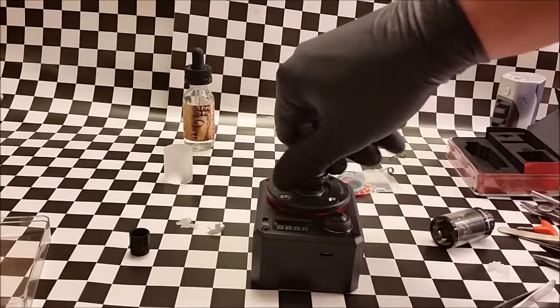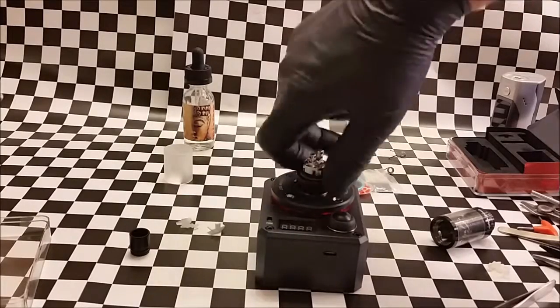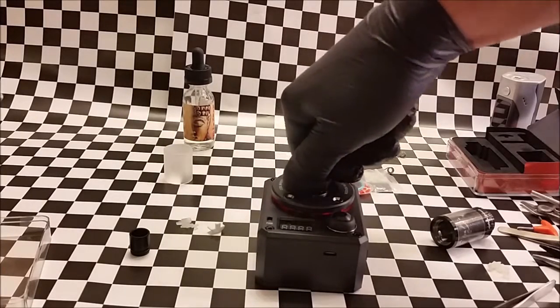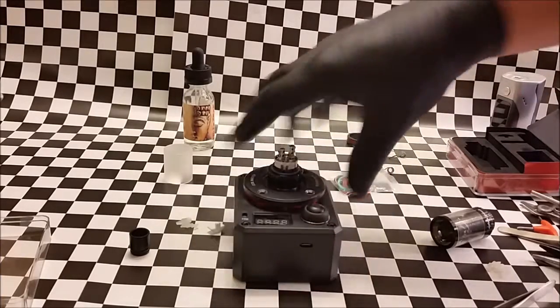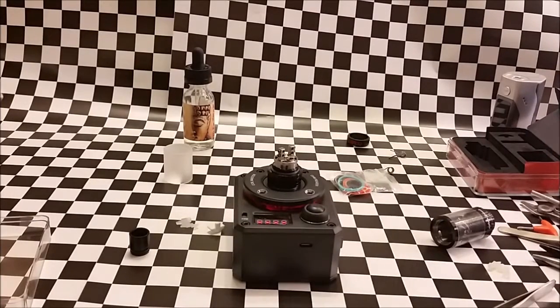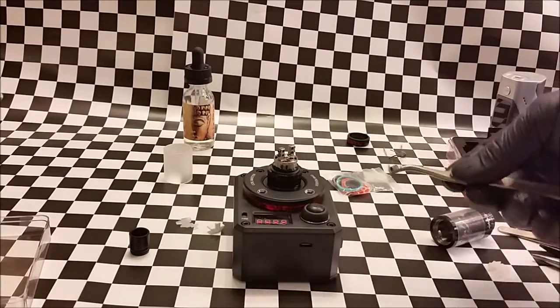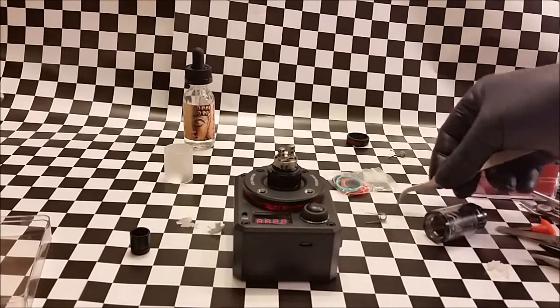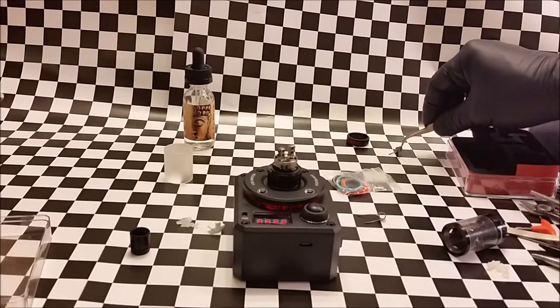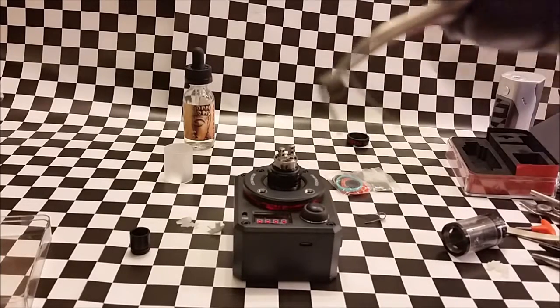We'll go ahead and put this on our new Coil Master meter. We'll be using some pre-made coils available at CMB — these are actually fuse Claptons. It's a lot bigger than your average Clapton and it's a really pretty coil.